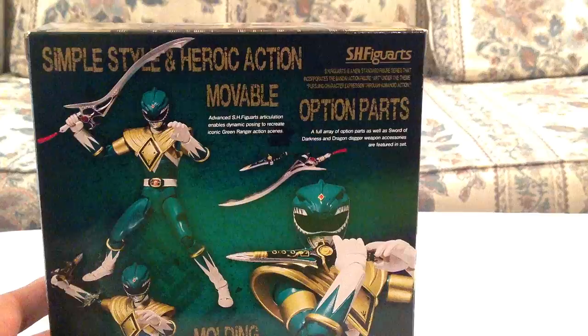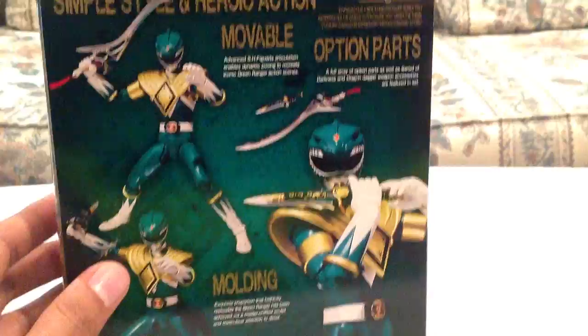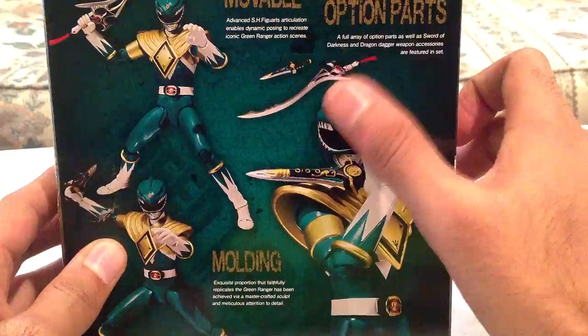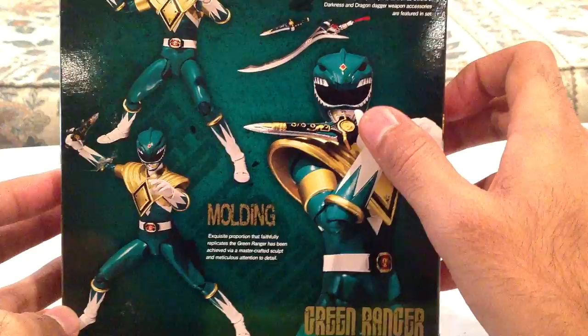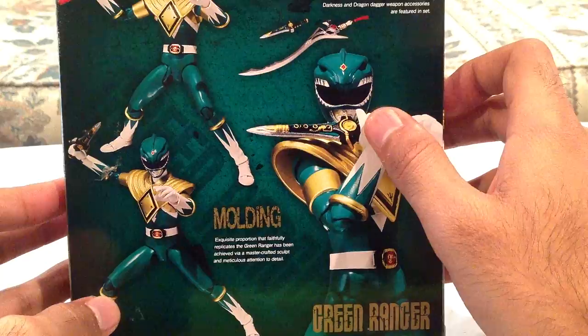The back shows different poses you can make. What's really cool about these models is how poseable they are. It also comes with a lot of cool accessories like the Dragon Dagger and the Sword of Darkness, which is sweet. There's the Green Ranger in his classic pose, which I cannot do with my figure. I have tried — I'm not very good at posing figure arts to begin with, but this one in particular is really tricky.